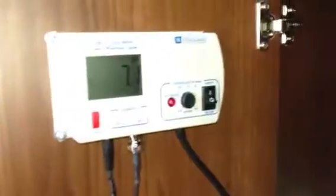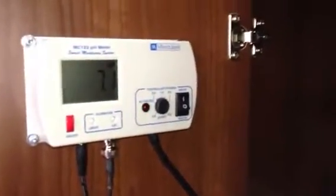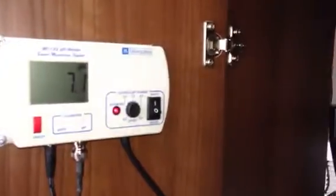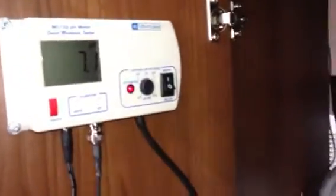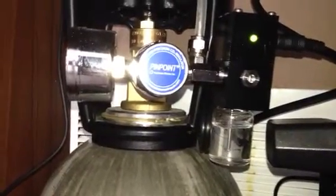There's the pH controller controlling everything. I've got it set for a pH of 7, which generally turns my CO2 indicator green, and it's working for me. Here's the regulator and the bubble counter bubbling away. There it is — I'm quite happy.